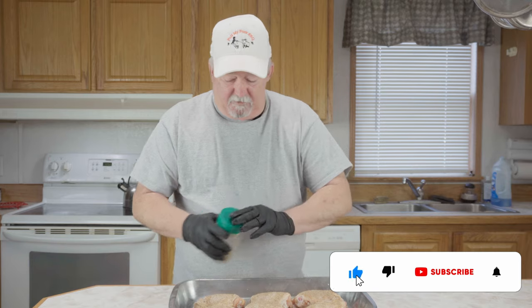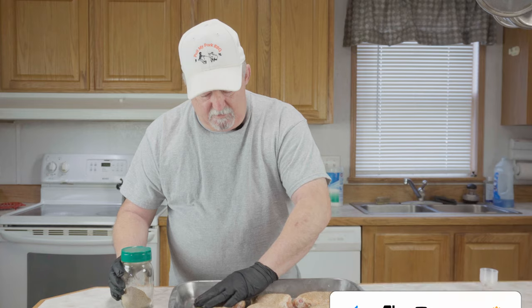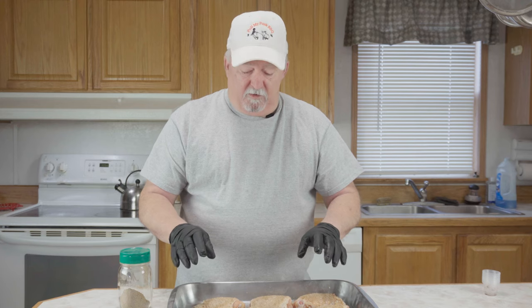We've got them coated real good. Now I'm going to put these in the refrigerator for one hour to let them dry real good. In the meantime, I'm going to go ahead and get my pellet smoker up to temperature — we're going to be running about 325 degrees and we're using pecan pellets.